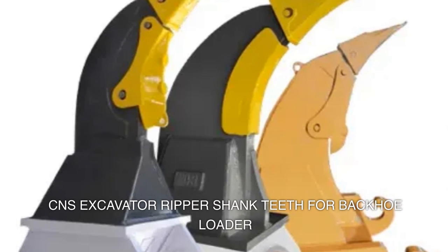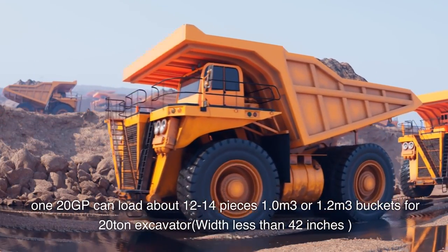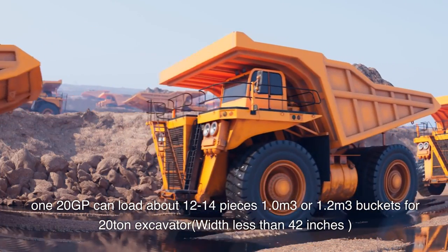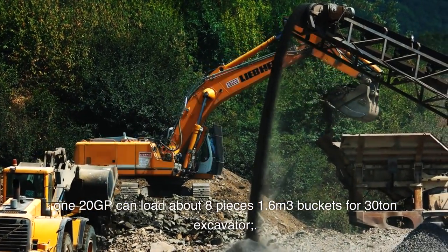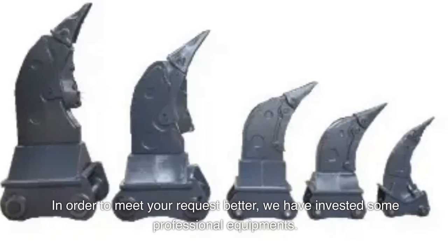CNS excavator ripper shank teeth for backhoe loader. 120 GP can load about 12 to 14 pieces. 1.0 cubic meters or 1.2 cubic meters buckets for 20-ton excavator, width less than 42 inches — 120 GP can load about 8 pieces. 1.6 cubic meters buckets for 30-ton excavator.